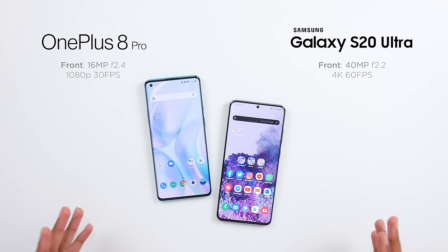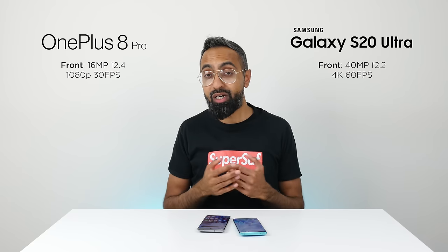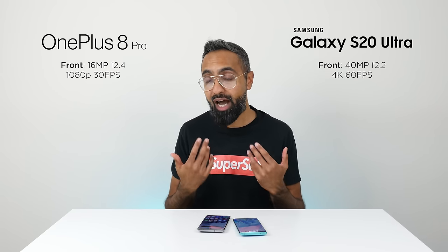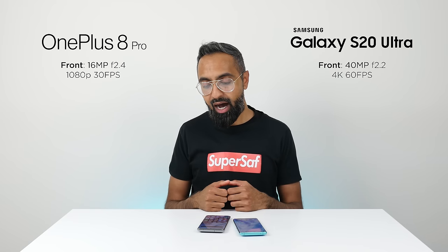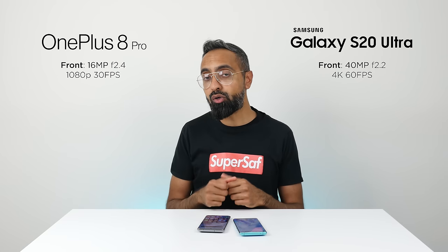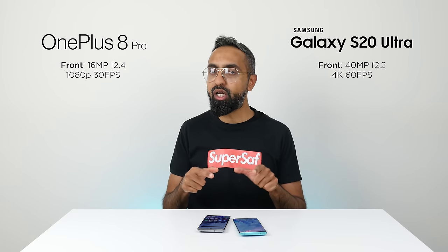Now let's talk cameras, starting with the front-facing cameras. The S20 Ultra has a higher resolution and wider aperture. Both do a pretty good job overall, but I find the OnePlus 8 Pro tends to overexpose selfies, making you look a little fairer than you actually are — something I've noticed on previous OnePlus devices too. The S20 Ultra isn't my favorite selfie camera either, but I'd still prefer it overall. For video, the OnePlus 8 Pro can only film at 1080p 30fps from the front camera, while the S20 Ultra can shoot up to 4K 60fps. So the edge goes to the S20 Ultra for the front-facing camera.